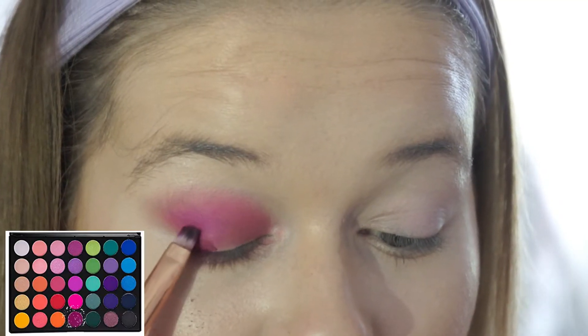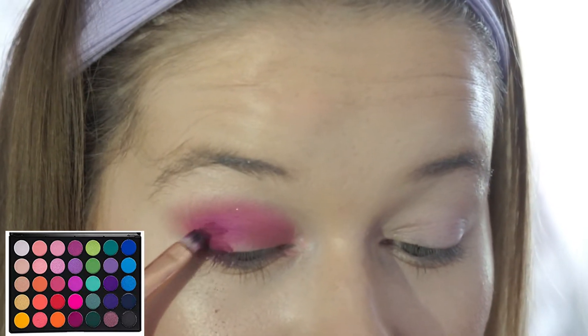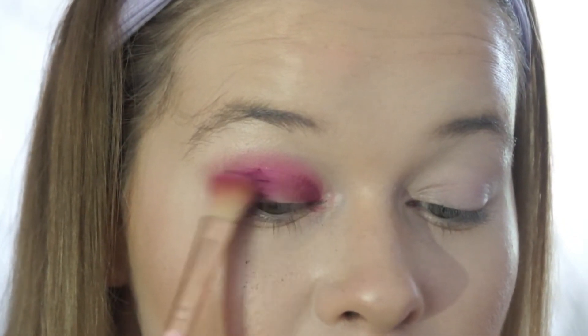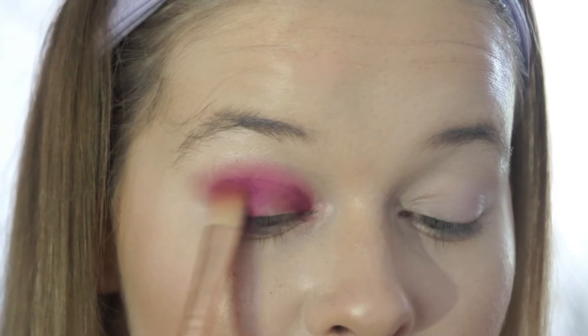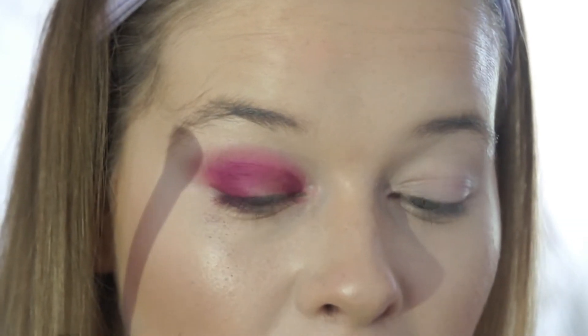Now taking a flat brush I'm just going to get this burgundy shade and focus the color on the outer corner of my eye into a C shape, and also placing some color just above the tear duct. Now I'm just blending that all in.